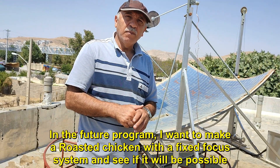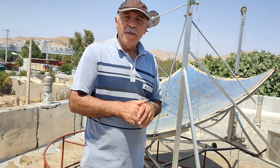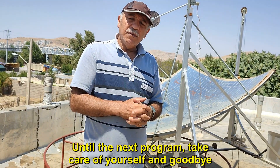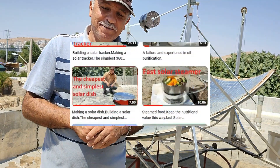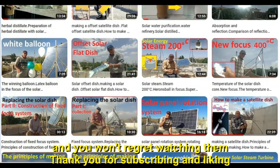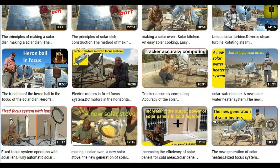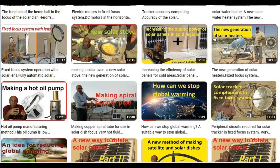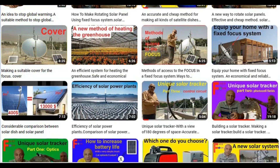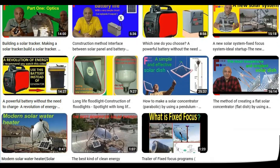In the future, I want to make a roasted chicken with a fixed focus system and see if it will be possible. I hope this video was a good experience for you. Until the next program, take care of yourself and goodbye. Most videos on the fixed focus channel have their own innovation and you won't regret watching them. Thank you for subscribing and liking. If you are not subscribed, please subscribe to my channel. Bye.